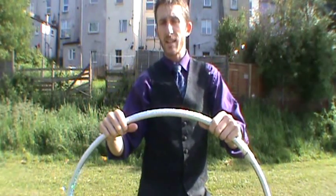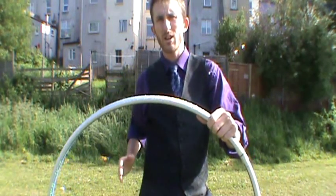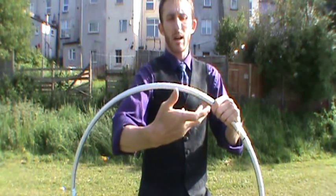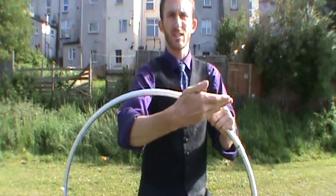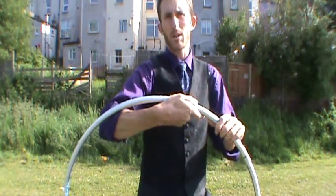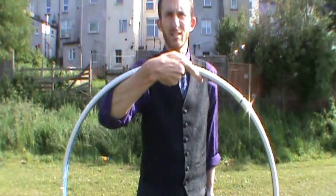Then we've got the cradle grip. For the cradle grip you reach your hand into the hoop, hand pointing outwards. Point your fingers to one side away from you and grab the hoop like this. So this is a cradle grip.